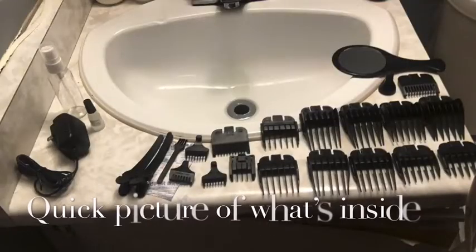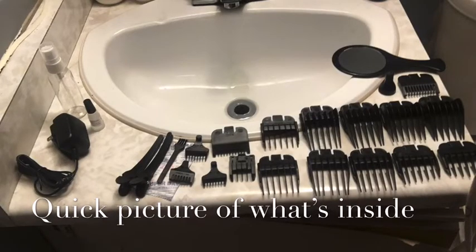Alright, so before I showed them to you guys I had a little look at them myself. There are 17 different teeth for the clippers, two clippers, a little brush, clipper oil, a bottle for the decontamination spray, a charger, and a mirror. Before I move on to the next part I'm just going to put everything back in the bag.